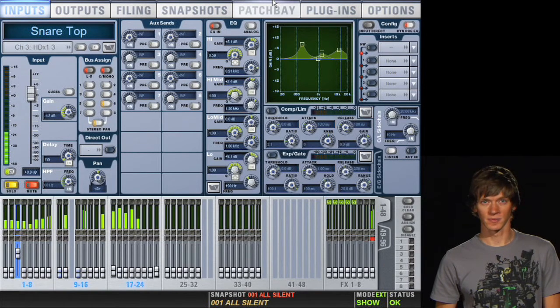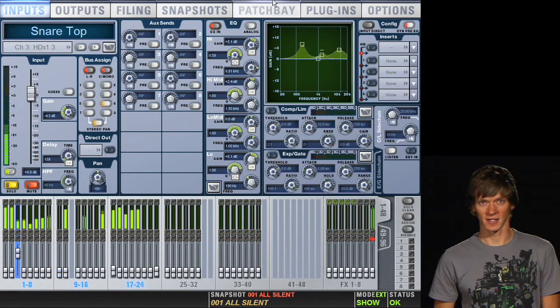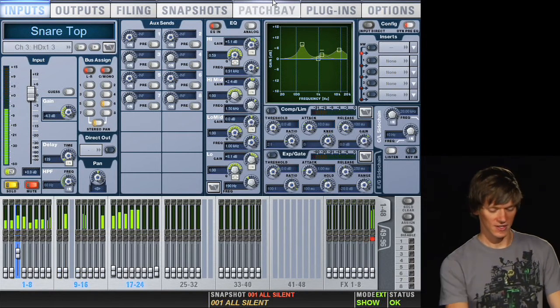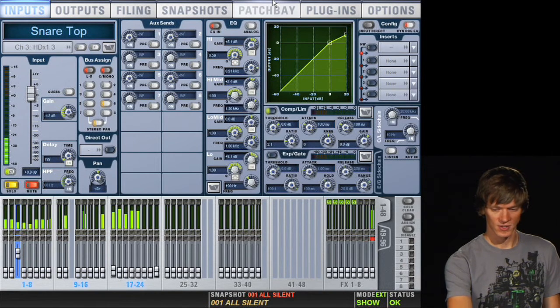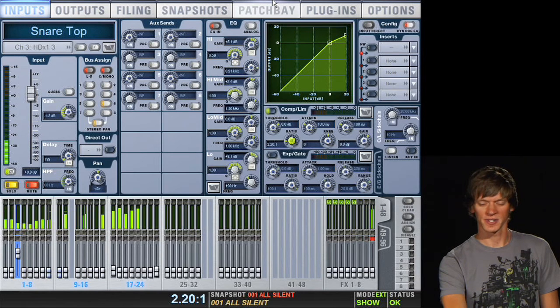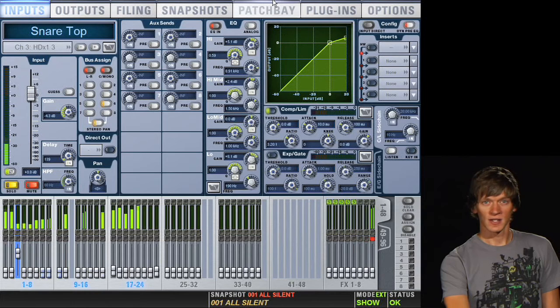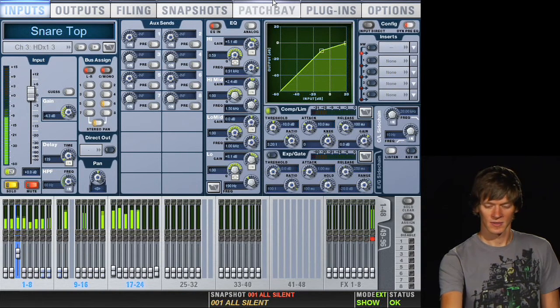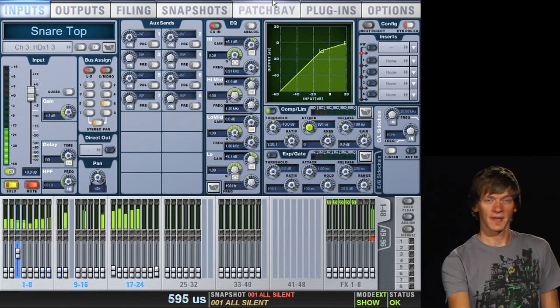Now that we have the snare drum EQ'd, we'll move on to compressing the snare a little bit. This will add some more pop without having to EQ the drum so much. So we'll select the compressor and turn it on. I'll make my ratio somewhere around 3 or 4 to 1 to start with, and then I'll start backing down my threshold. Now I'll take my attack all the way fast right now.